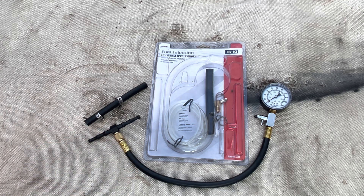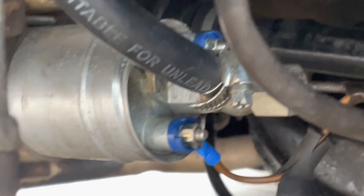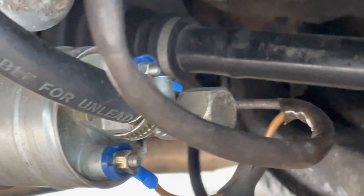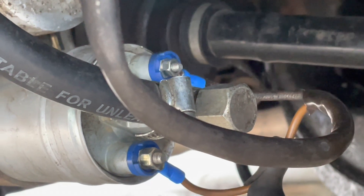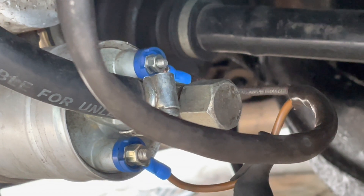I don't think it makes any difference which way you do it. To relieve the fuel pressure while I connect up the pressure gauge, I'm going to disconnect the fuel pump. Although the correct way to do this is to remove the fuel pump relay, the relays on this car are really difficult to get in and out of their connectors and I don't want to damage them, so I'm just going to disconnect the fuel pump.